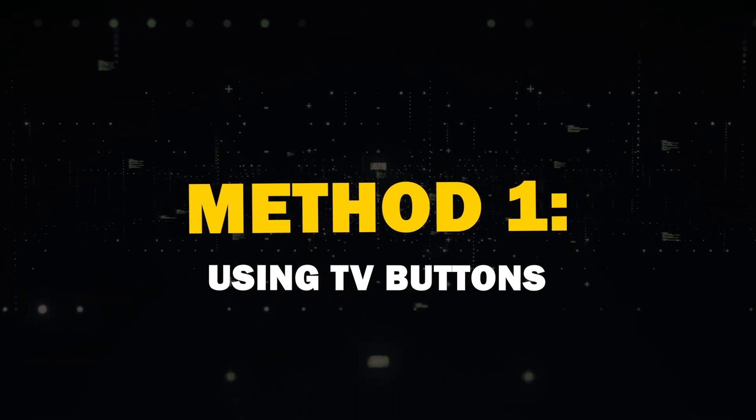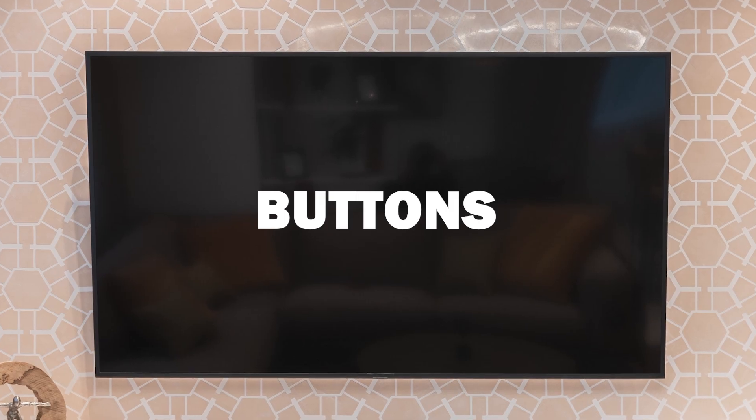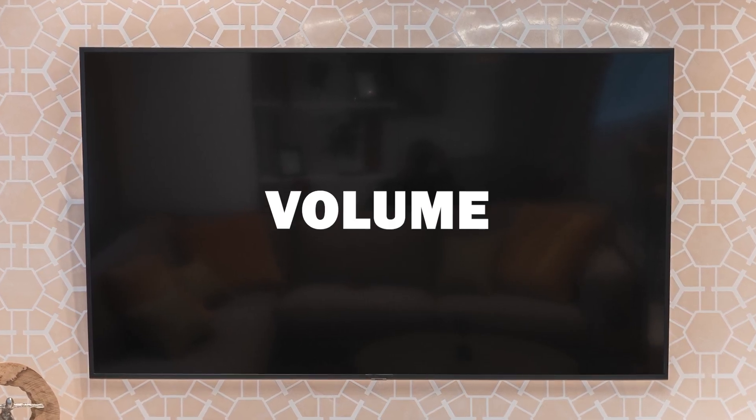We're going to cover a couple of different methods. Method one is using the TV buttons. Many modern TVs come with physical buttons on the device itself. Look for buttons like power, volume, and channel.